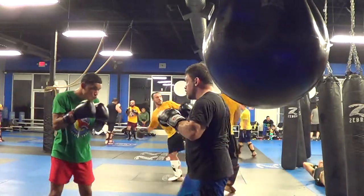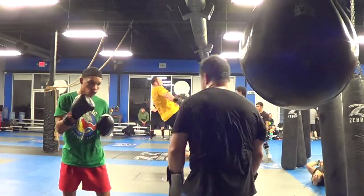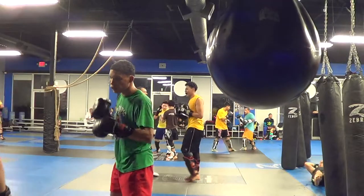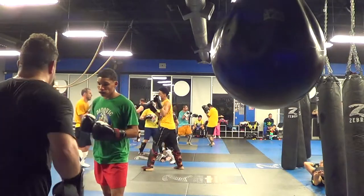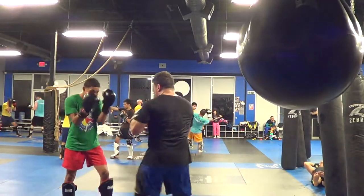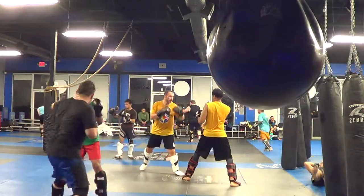Go! Go! That's the flight kick! 15 seconds! Go!